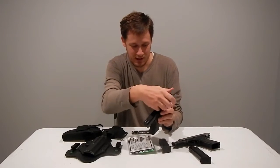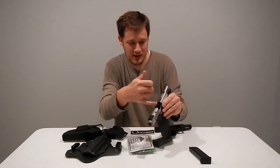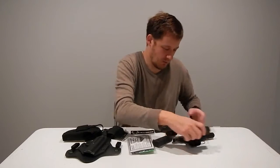Two firearms here. You can see the chamber's clear, no magazine. This magazine's empty. Then we have a Ruger SR-40. Chamber is clear, no magazine in, and magazine is empty, so we have no ammunition anywhere around.